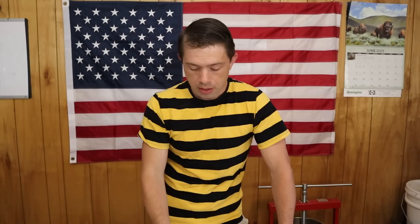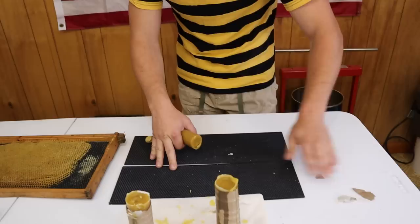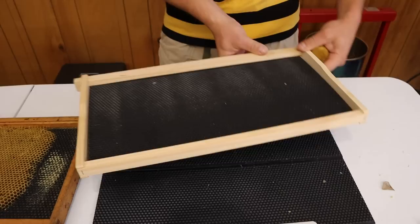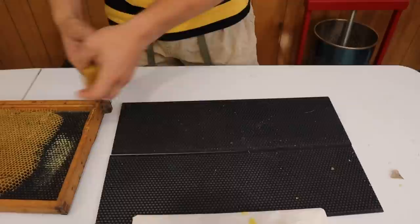You obviously need to have some beeswax, and be careful where you buy it. Some of the stuff online — especially if you're not sure whether it comes from China — can be beeswax mixed with paraffin. That's pretty common from some foreign sources. Try to source US beeswax if you can. Now, these two sheets here have absolutely no beeswax on them at all — very loud sound. This foundation with beeswax on it sounds very different.